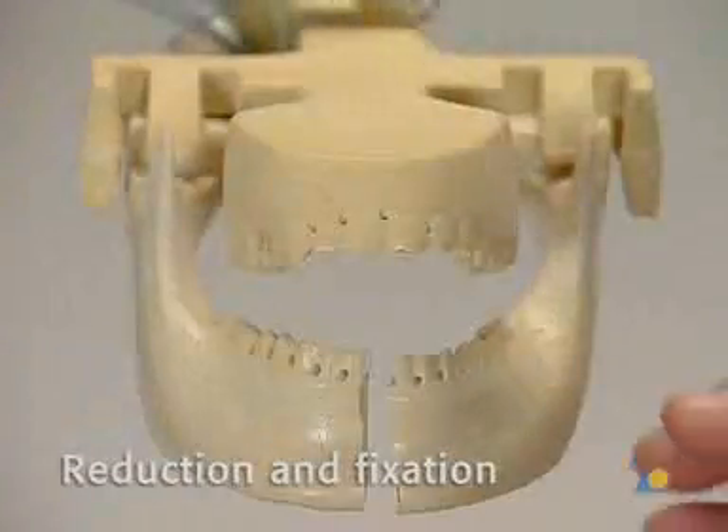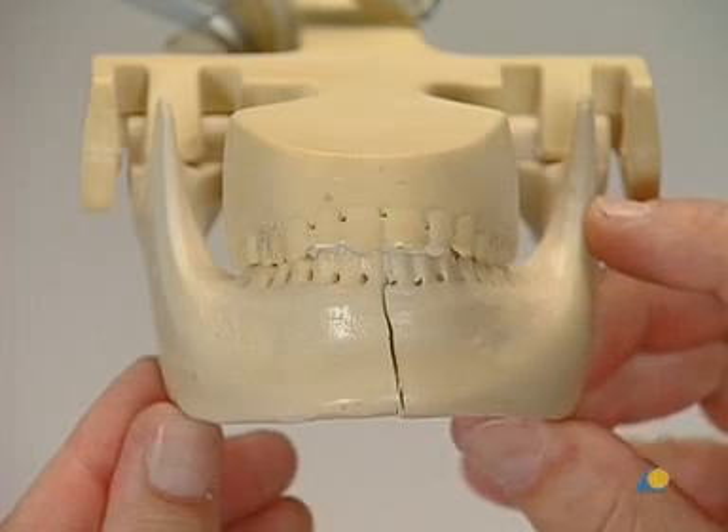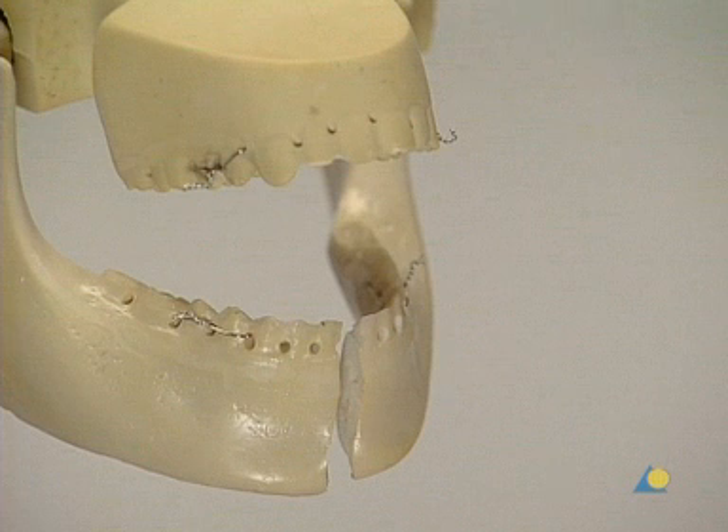Before open reduction and fixation in the dentate patient, the correct occlusion must be re-established. For this exercise, Ernst ligatures and a bridle wire have been selected. However, it should be noted that many surgeons prefer MMF with arch bars because of the increased stability.